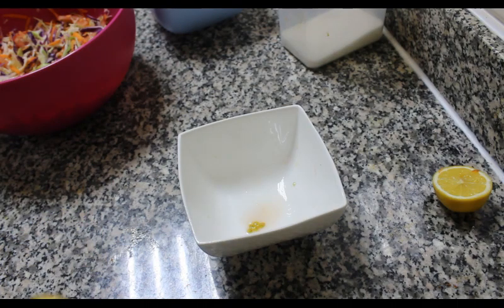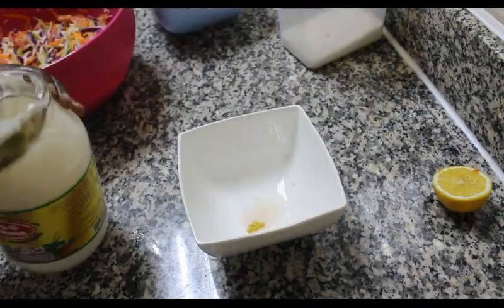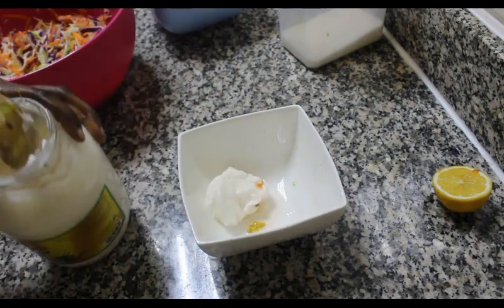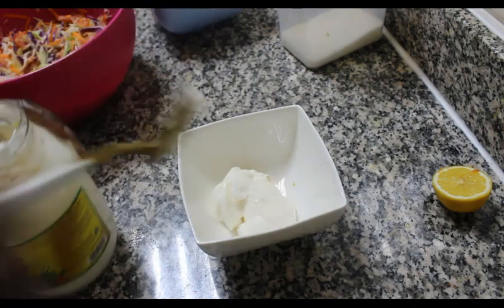Our first ingredient is mayonnaise. Here's our mayonnaise — I'll be using this brand, use whatever brand you have. I'll add in two tablespoons of mayonnaise.